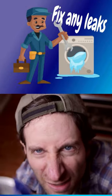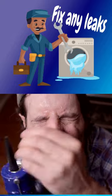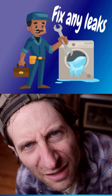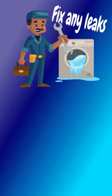Fix any leaks. Leaks in your home can waste a lot of water over time. Check for leaks in the toilets, faucets, and pipes, and repair them as soon as possible.